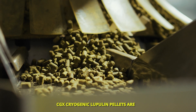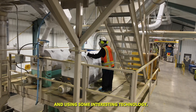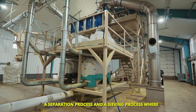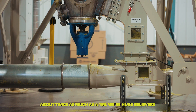CGX cryogenic lupulin pellets are a concentrated hop pellet. We're taking a raw hop bale and using interesting technology — really cold temperatures with liquid nitrogen and cryogenics to super freeze the hops — then putting them through a separation and sieving process where we're enriching that pellet with lots of lupulin, about twice as much as the T90.